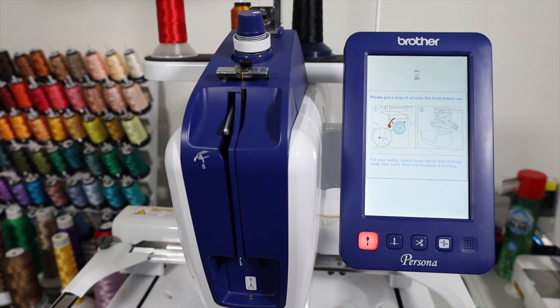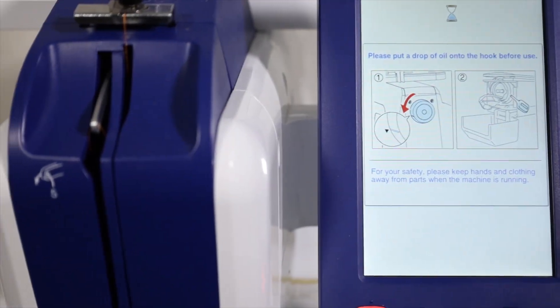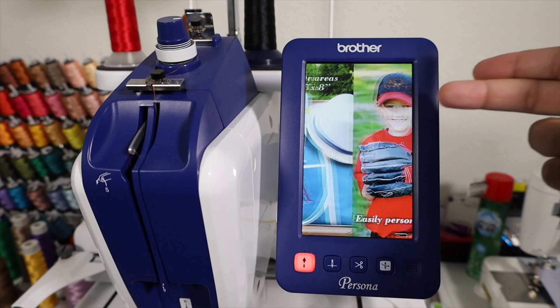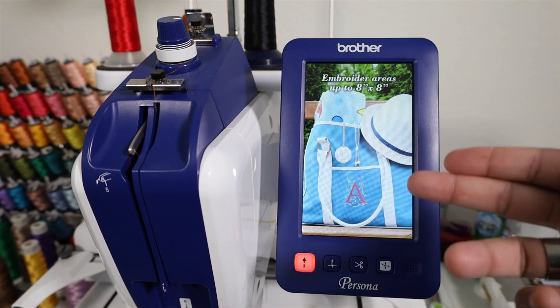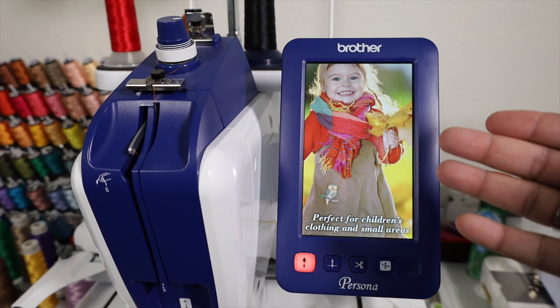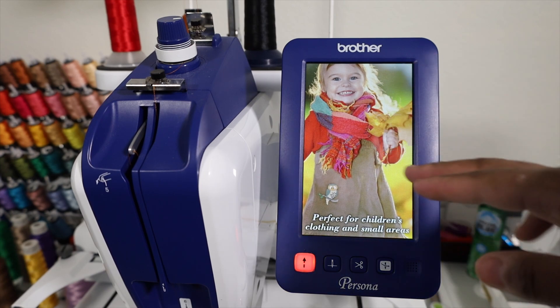When you first turn on the machine, you will see that the screen shows a prompt to oil your machine. Now that the Brother Persona is on, it will play a little slideshow until you tap that screen. If you want to get into all your menus and things, you will have to tap the screen to clear out the slideshow.